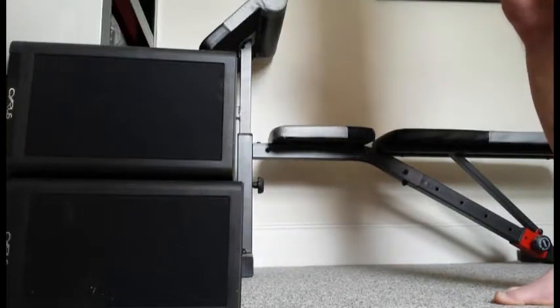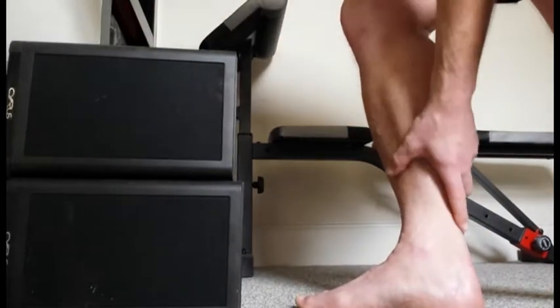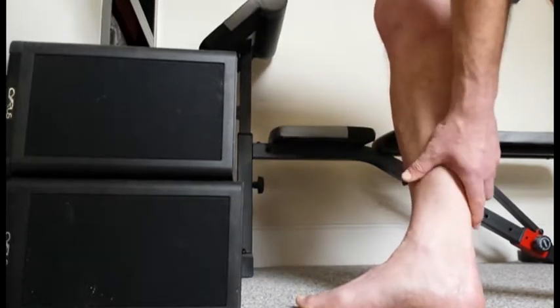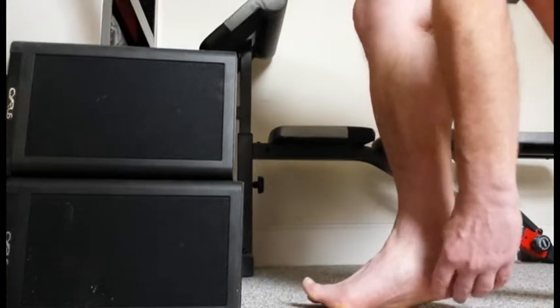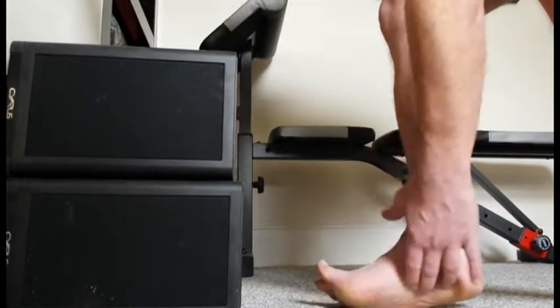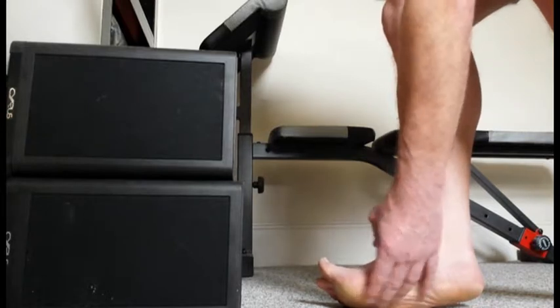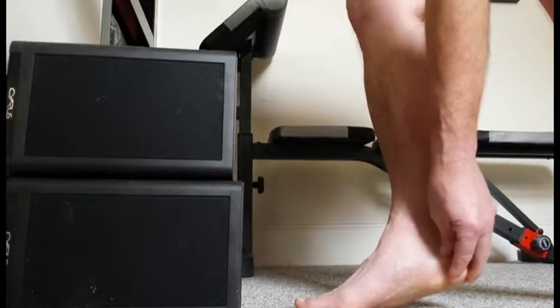The main reason why plantar fasciitis sets in is tension around the lower calf, around the Achilles, around the heel and into the arch. It can manifest itself in tightness here, and sometimes some swelling, and also a feeling of bruising almost around the heel.